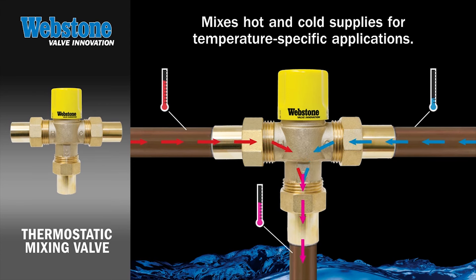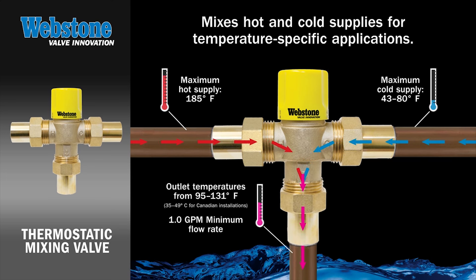A mixing valve is a general term used to describe a three-way valve which mixes hot and cold water in plumbing and heating applications to create an optimal water temperature.